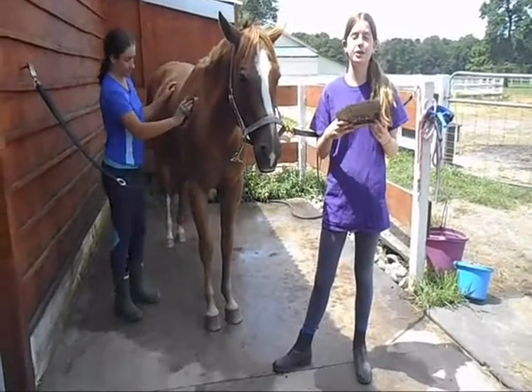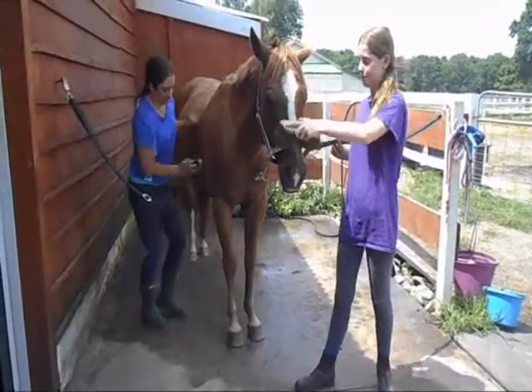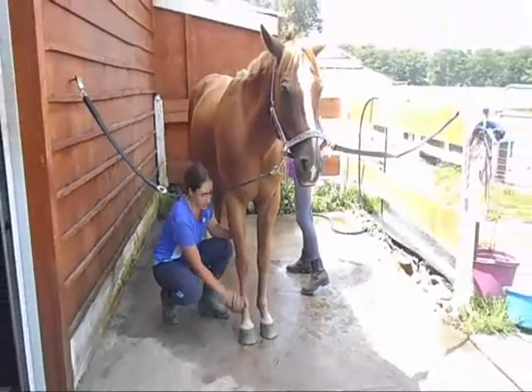We're going to finish off with a soft brush. You can use this all over your horse's body, including the face and legs. The soft brush, also known as the finishing brush, gives your horse's coat a nice shine and polish too.